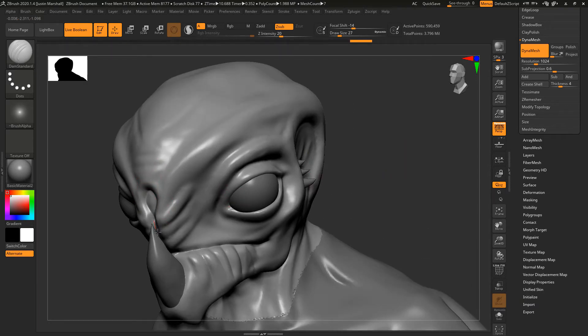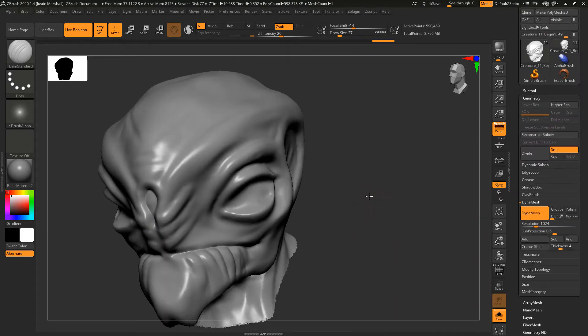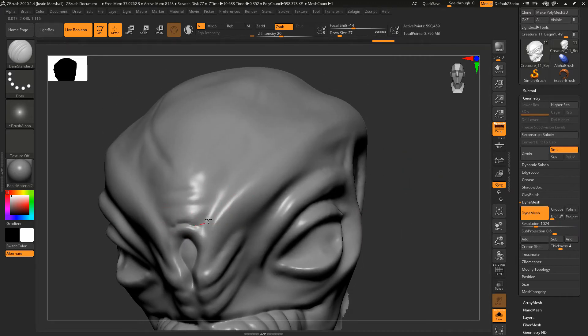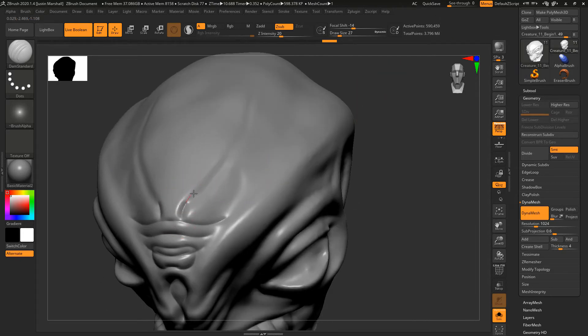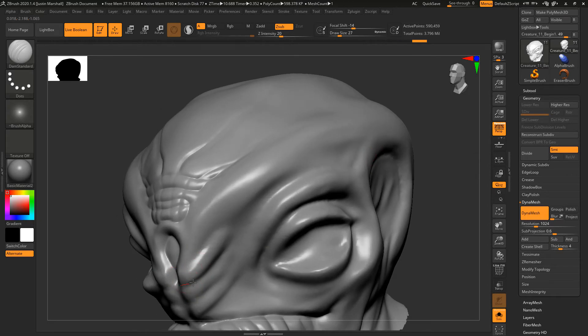I want to define this area up here. I can turn off the tooth — you can also just do solo so we're just looking at the head itself. I'm going to start to come in and define some of these areas a little bit better, get some wrinkling along the forehead. I want this area defined up here, and these wrinkles can kind of continue along — just as with some of the other things you can put your own spin on this.